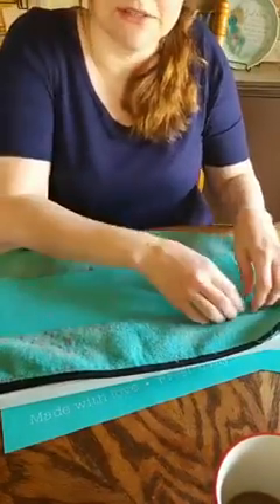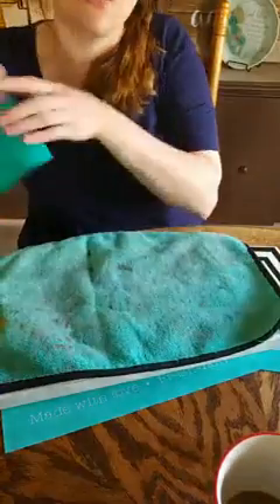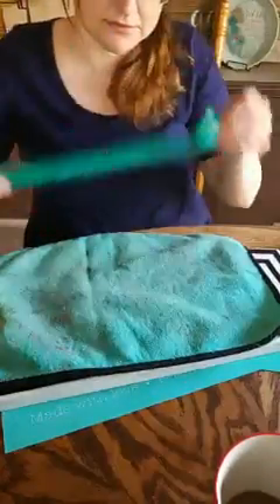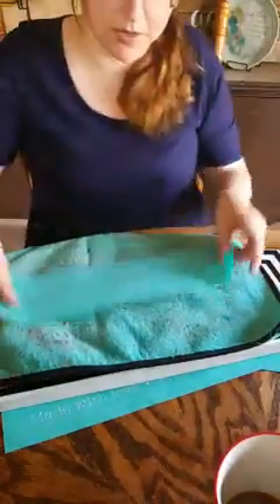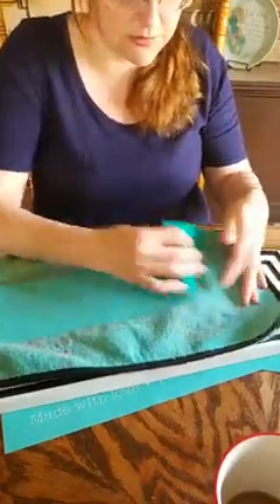As we always say, there is no such thing as a mistake, only happy accidents. We'll figure it out if it doesn't work. The nice thing about chalk is you can erase it with water and start all over. Once I get this on here, if I want it to be permanent, I can take and seal it with a polyurethane spray — I usually use Krylon.